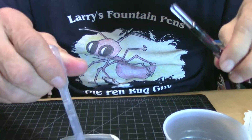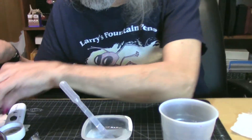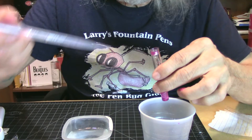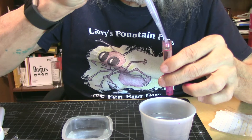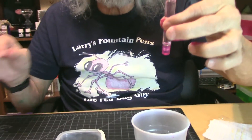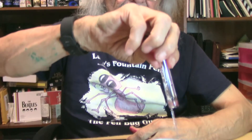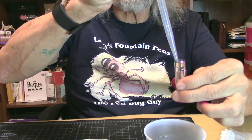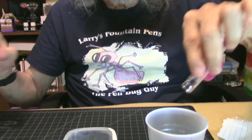Let's see if it's eyedropper friendly. I don't see any cracks in this pen whatsoever, so I don't see any problems with making it an eyedropper — just don't forget your silicone grease. It's full with water and no leaks. I'll test the cap too, since it's here — no leaks. We're okay on that.